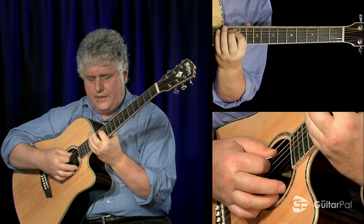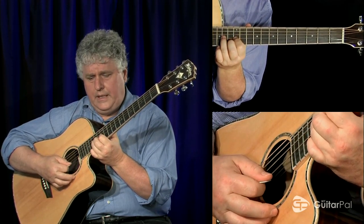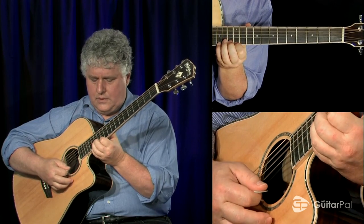My fingering is one, four, one, three, one, three, two, four, one, four, returning.